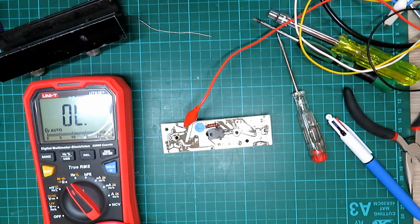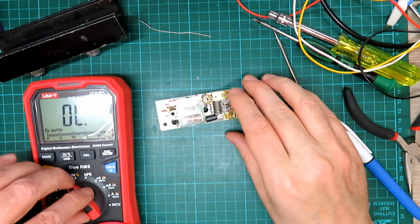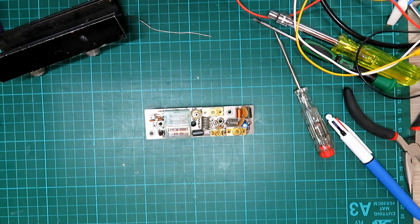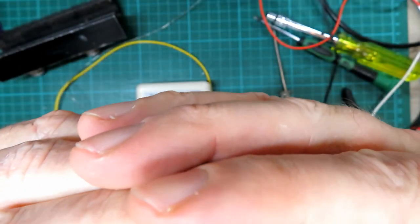The only thing we might possibly run into now is the transistor, so it's worth testing it while we've got the board out — it really isn't a problem to do that. Let's take that little transistor out and test it before we do anything else. It's an MBC237, so let's pop it in the tester and see what happens.